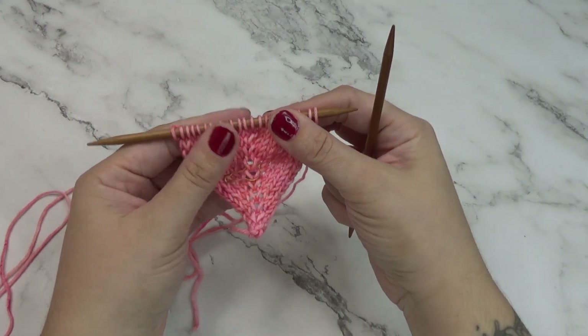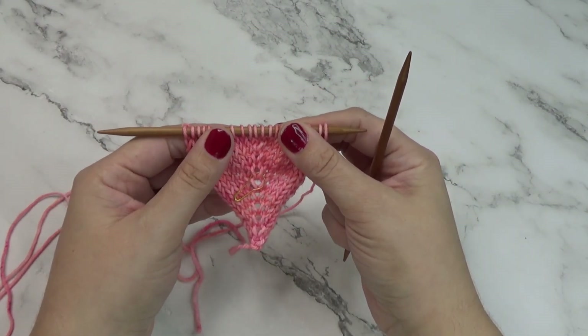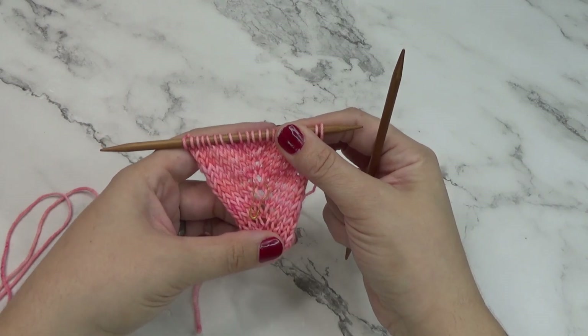Hello and welcome to today's demonstration. I'm going to be going over the make one right and make one left increases.